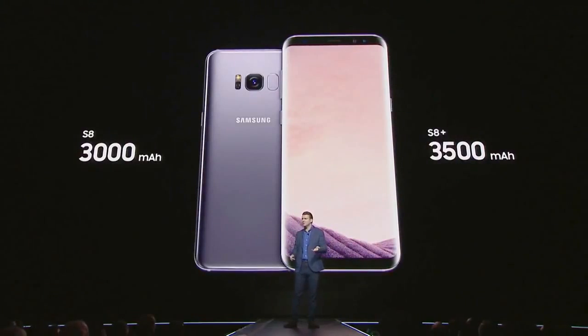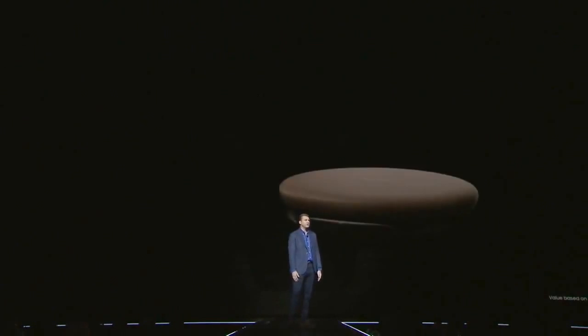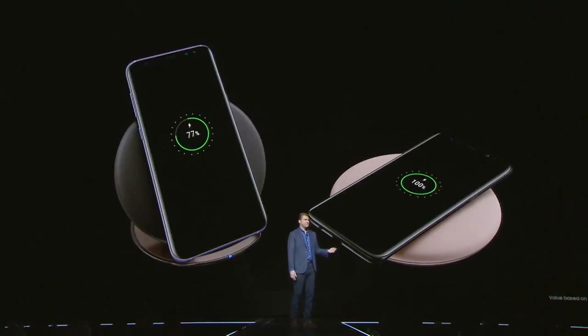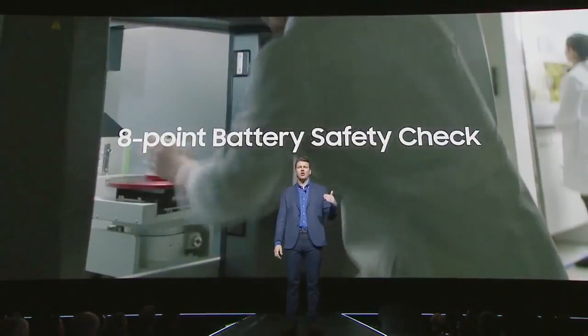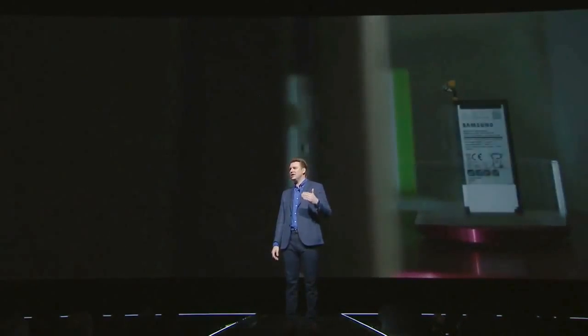When you do need to recharge, we've always believed it should be easy and convenient. We pioneered fast and wireless charging. Our newest wireless charging pad gives you more options, letting you lay your phone flat or prop it up so you can see the screen. We put the Galaxy S8 through our toughest safety testing process ever with an 8-point battery safety check that goes beyond the industry standard, because quality and safety is and remains our top priority.